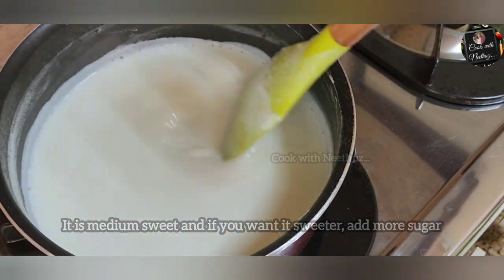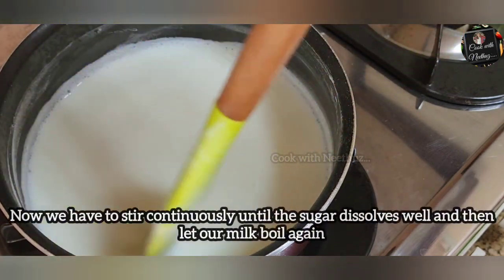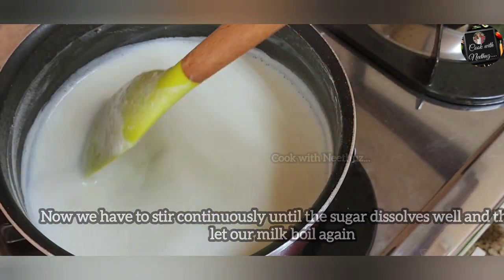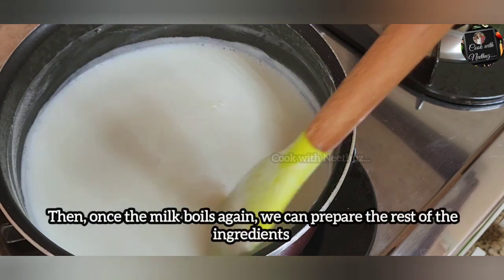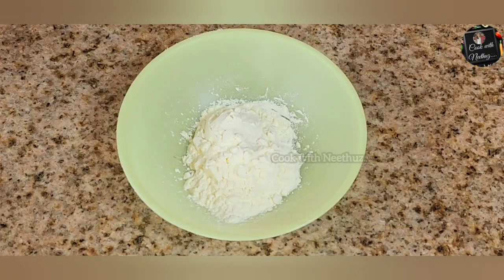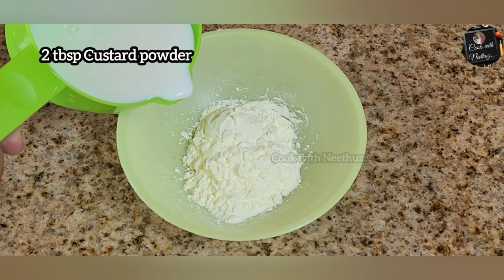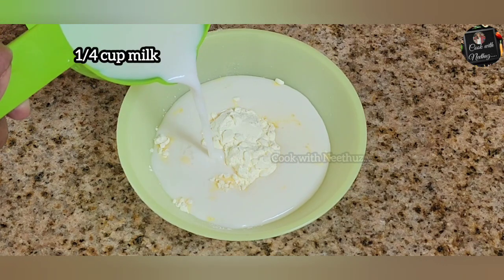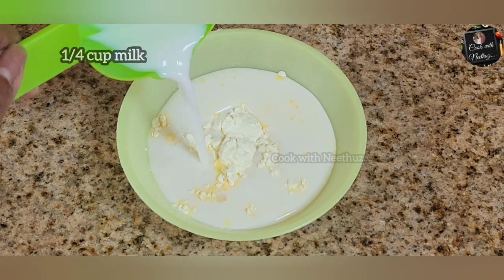Put 2 tablespoons of cabbage in the pan. We are adding 2 tablespoons of cabbage in the pan. Now, I will add some garlic in the pan.